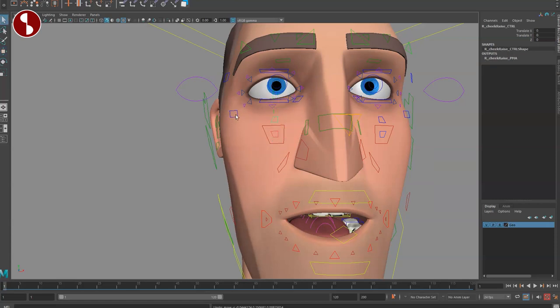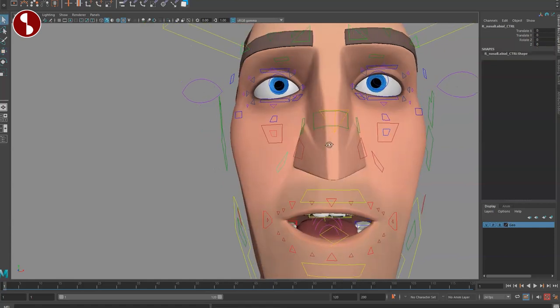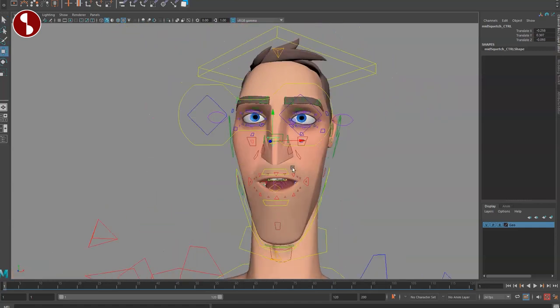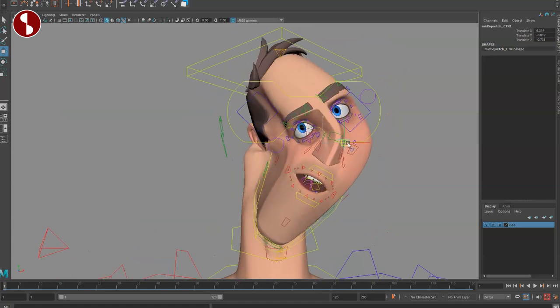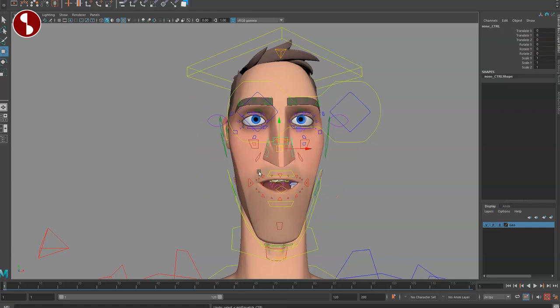Continuing with the nose, you have an overall nose control where the tip stays put, another that grabs both, one for each side, and a middle one grabbing everything. Watch out — the front middle control is for moving the head itself, like punching or pressing against something, not the nose. Look at that beautiful deformation there — I absolutely love this.